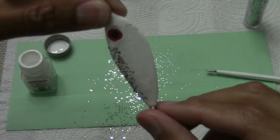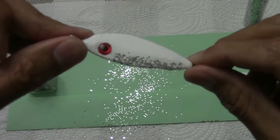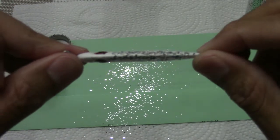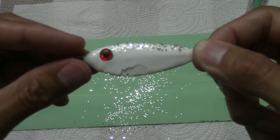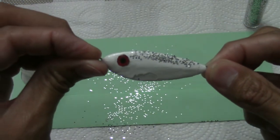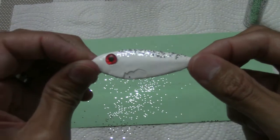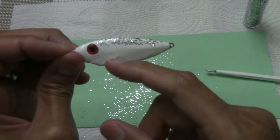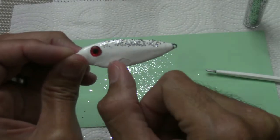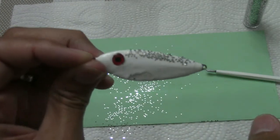As you guys can see, it actually came out nice and it is nice and shiny. Let that dry up. If you think you can't revive old lures, just get some model paint, pick your color, or get some old nail polish laying around, pick your color, and revive it.